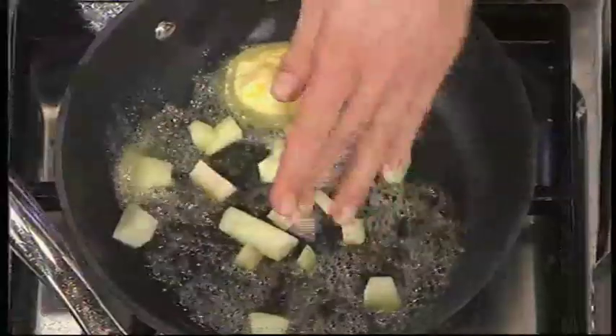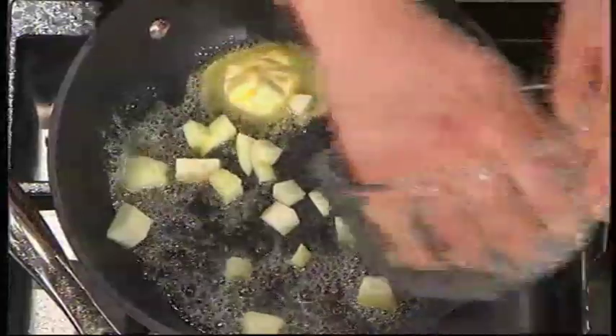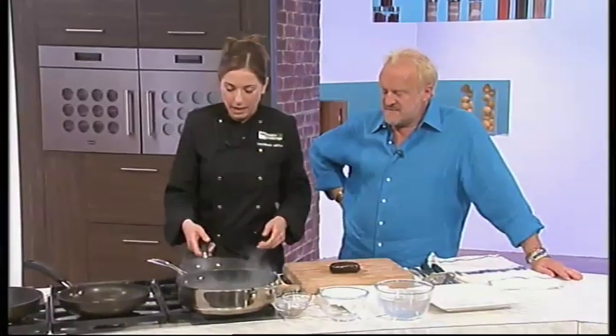I've got a little bit of butter in my pan and I'm just going to add my apple — this is just a normal eating apple, nicely cubed. I want it to be soft, not so soft that it's like applesauce, but certainly not so crunchy when you bite into it, because it's got to go into my ravioli.